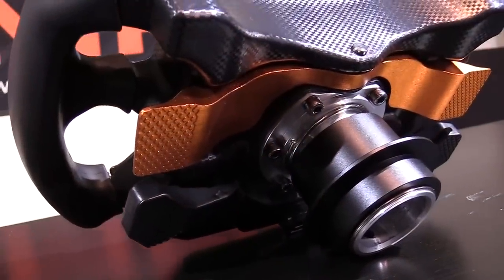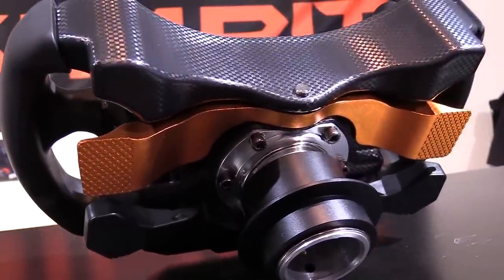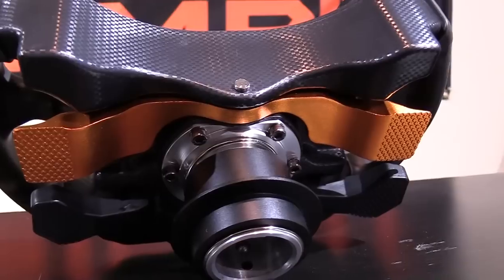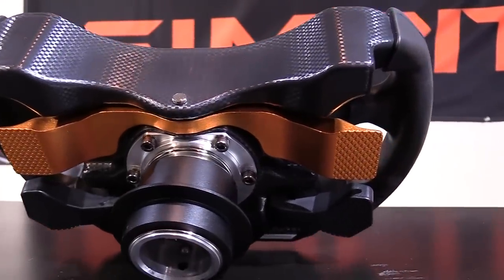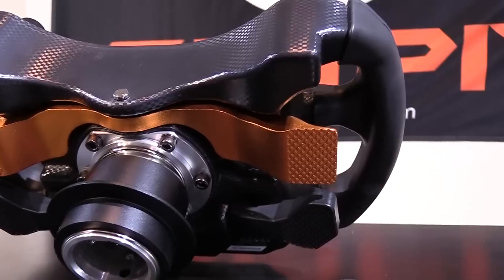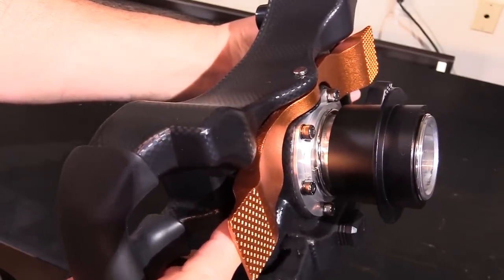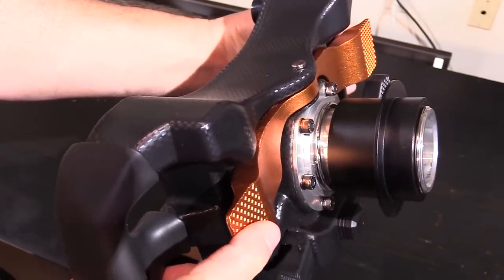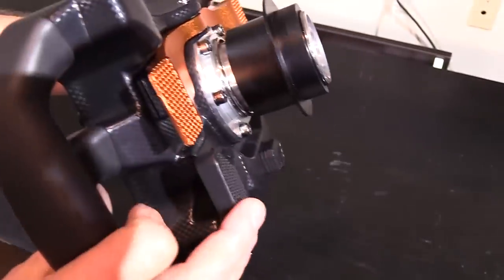Flipping the wheel over, we can take a look at the backside. The most prominent feature on the back are the paddle shifters. There is a bold orange metallic rocker-style shifter paddle on top — a metal curved bar that extends from one side of the wheel to the other. The very ends of these bars have some texture stamped into them to give your fingertips a hint of grip when shifting.